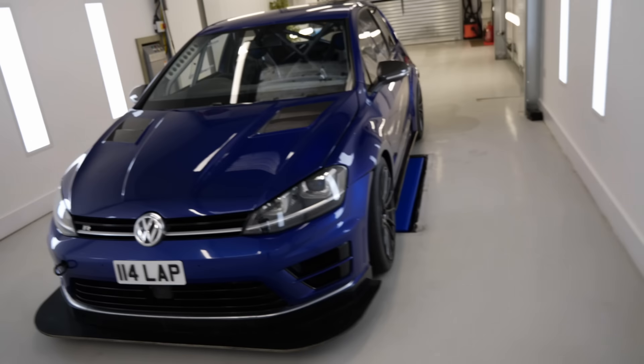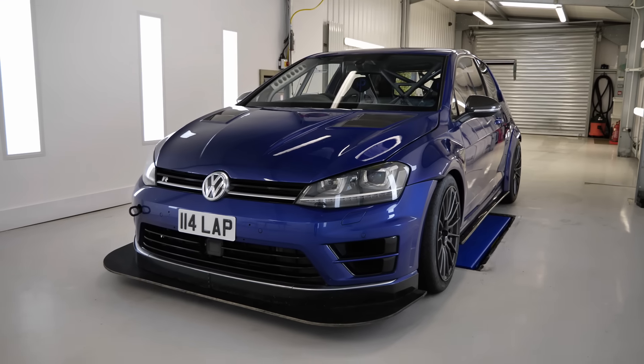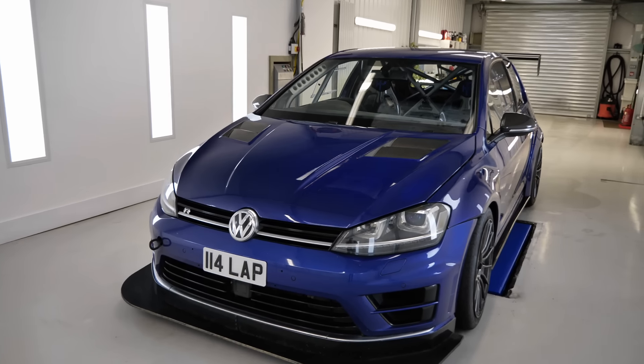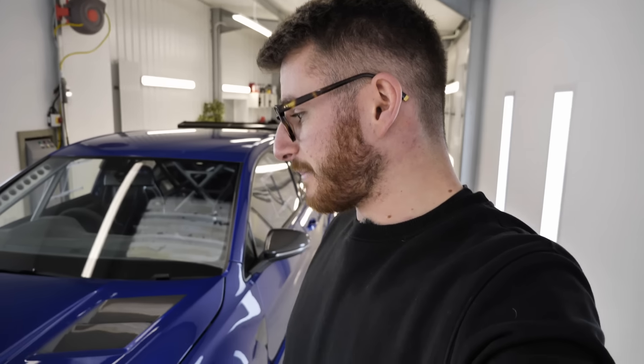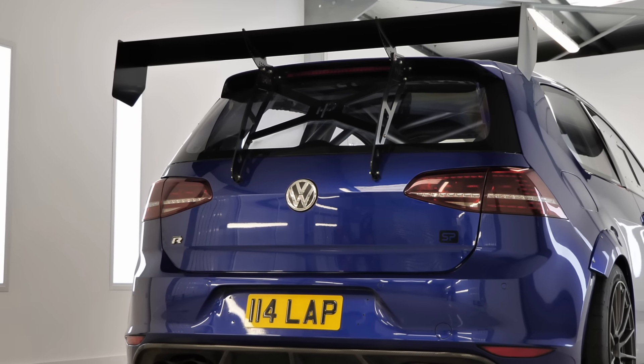Hey guys, it's Luke here and welcome back to another video. We're joined today in the unit with my Mark 7 Golf R. This car hasn't really featured on the channel too much over the recent months purely because it's been winter time here in the UK, the roads have been awful, and this car hasn't generally been used that much because it is primarily a track car.